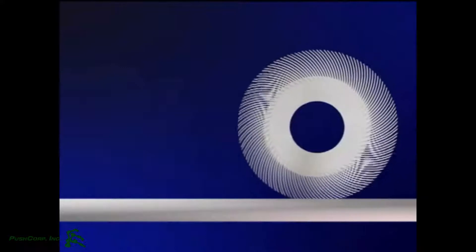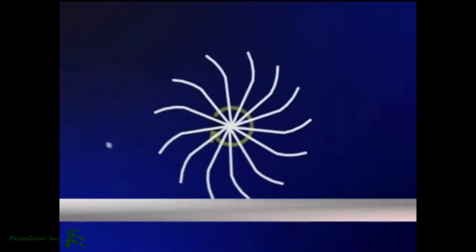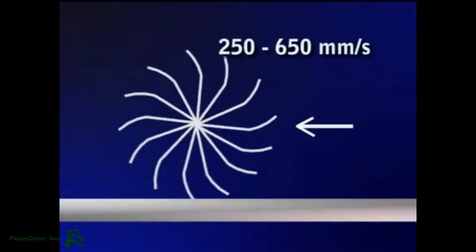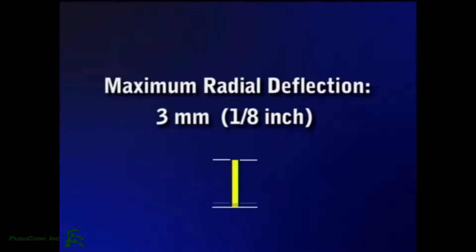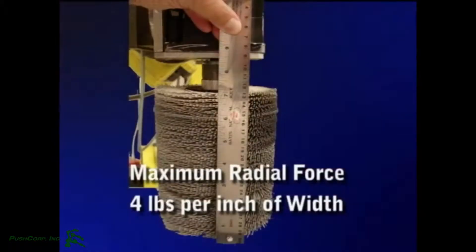The proper rotation of bristles and traverse direction of the brush should be set up to sweep debris into the path of the brush. Rotation of 1200 to 1500 RPM follows the curvature of the brush. The traverse speed should range between 250 to 650 millimeters per second. The maximum radial deflection of the brush is 3 millimeters or 1/8 inch, and the maximum radial force is 4 pounds per inch width of the brush.